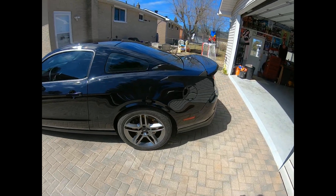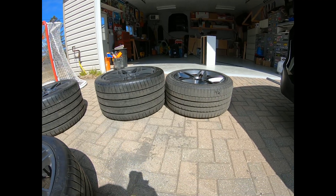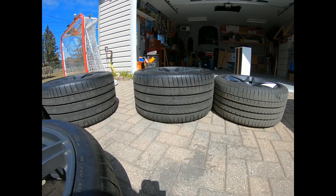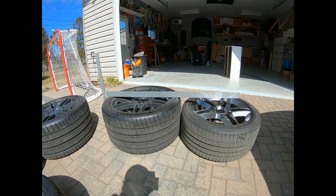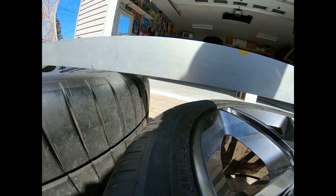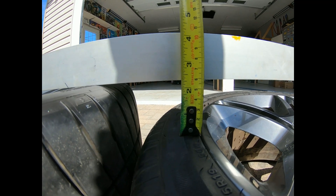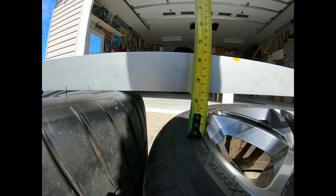Hey guys, so here's the difference between a 285 and a 345. Got my trusty straight edge on, let's do a measurement. Two and three-eighths inch difference.